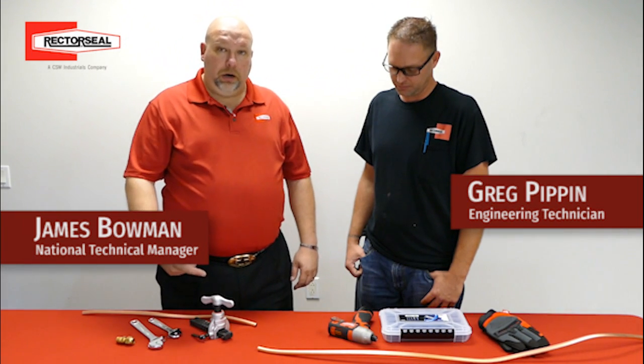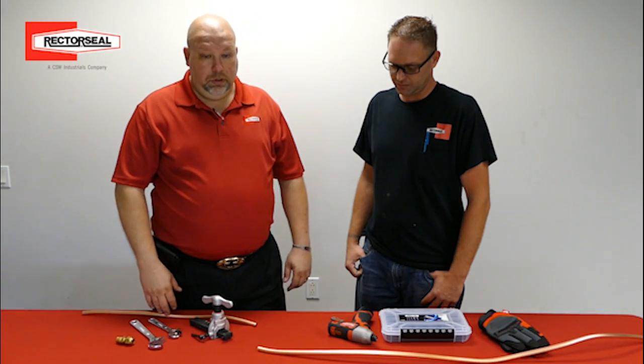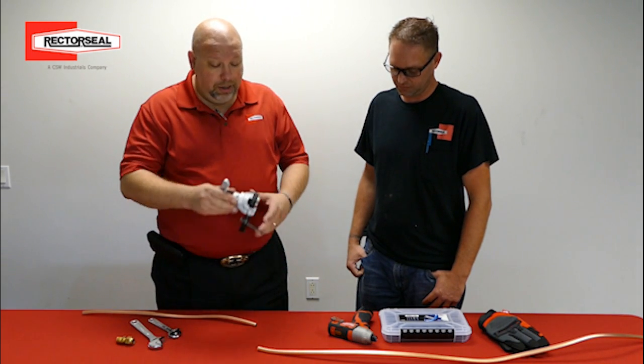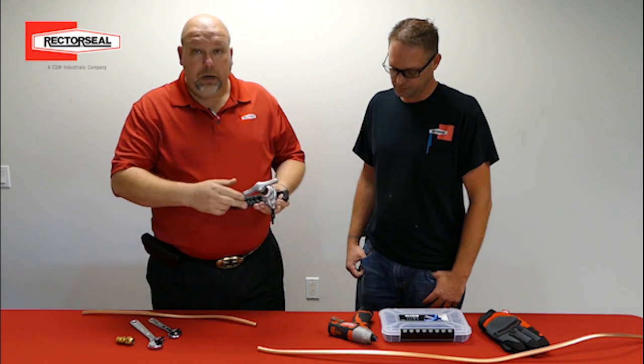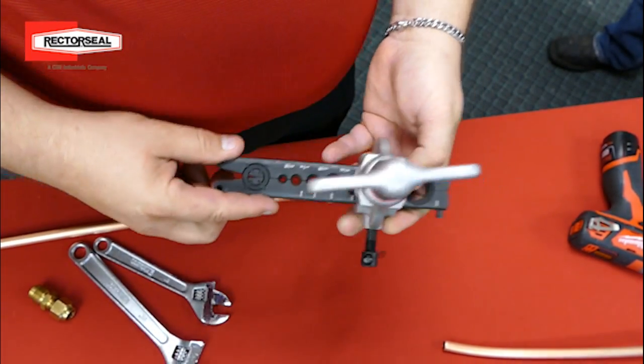Hi, James Bowman here. I'm here with Greg Pippen from our engineering lab and he has challenged me, saying that he can create a superior flare than I can, and faster than I can. I am going to use my Robinair traditional flaring tool. It's got a conical cone with a clutch handle.